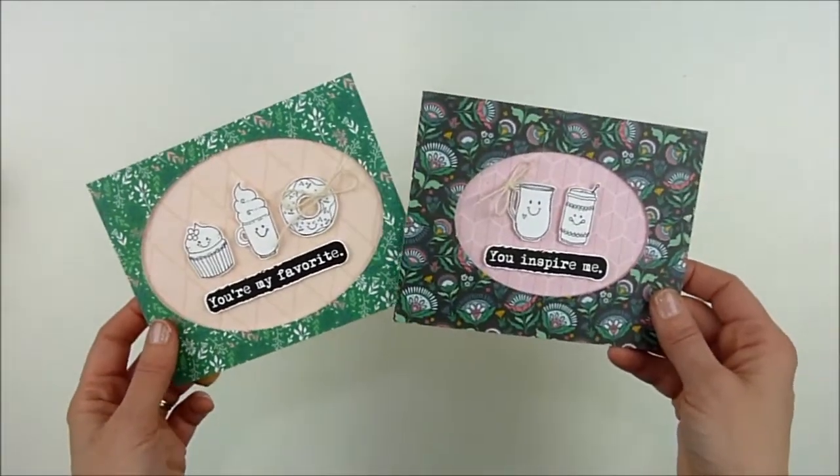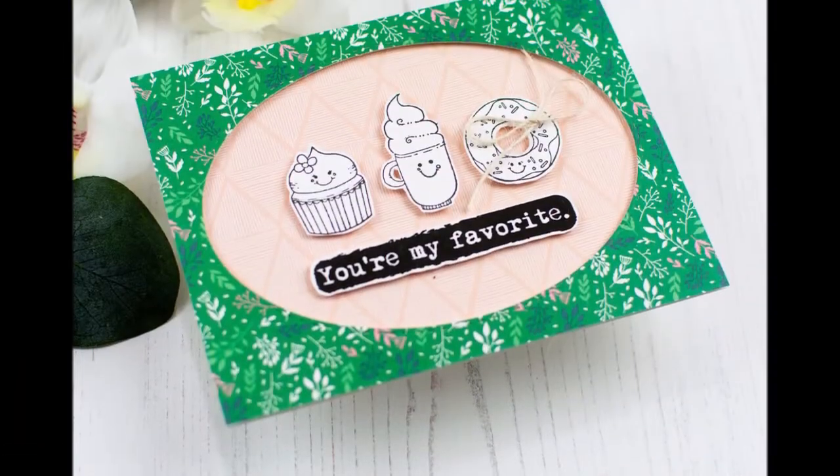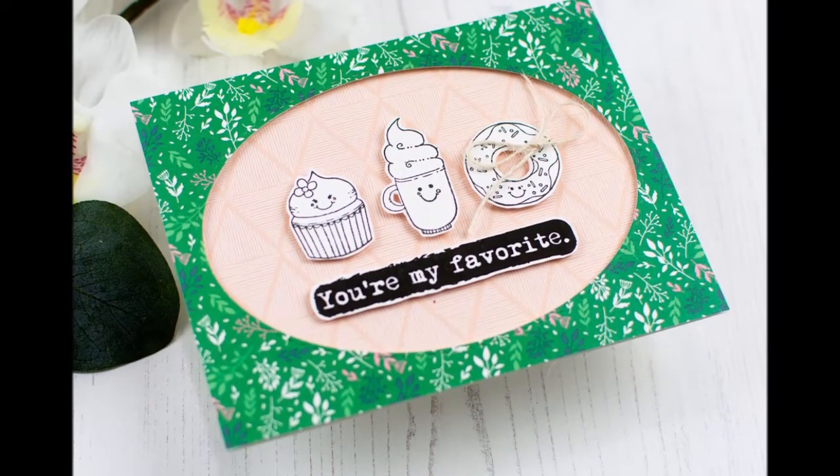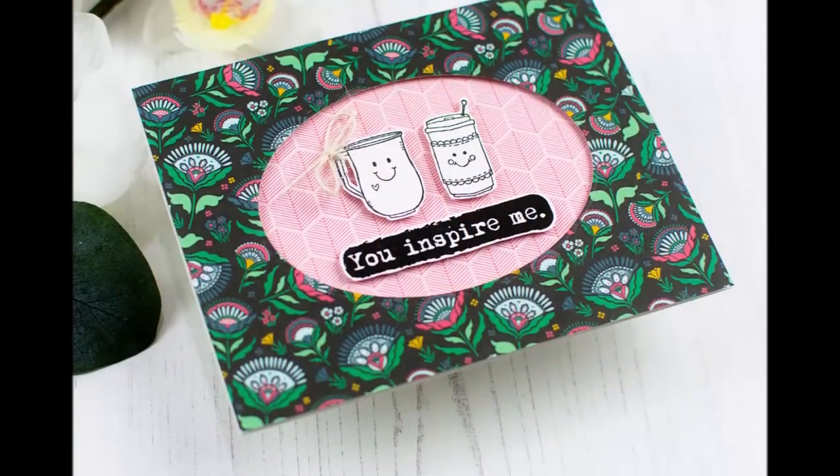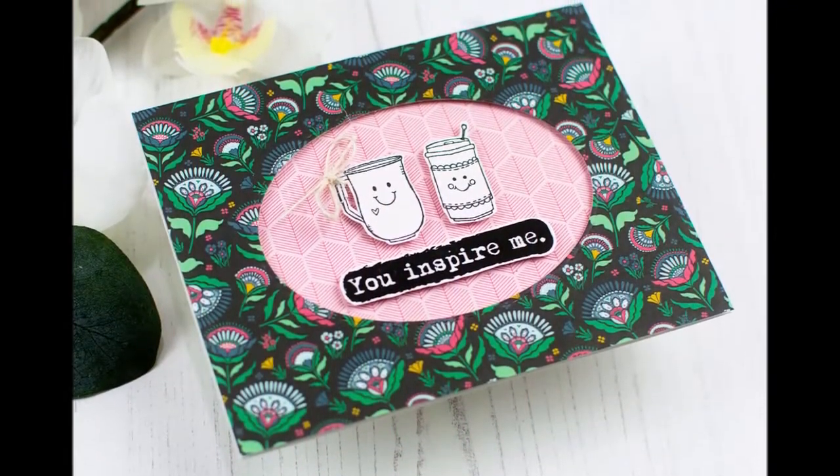All right, there we go — that was the final step. Here's a closer look at each one of them. I hope you enjoyed it, I hope you're inspired, and I hope it makes you want to pull out your pattern paper and give these a try. Thanks so much for coming by — have a wonderful day!